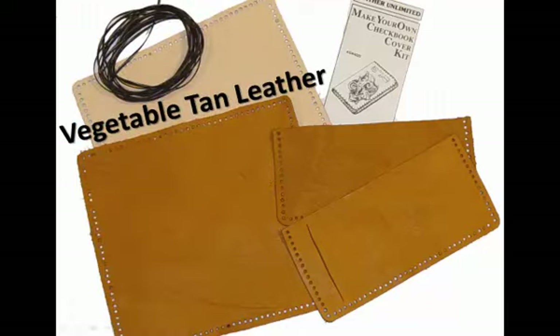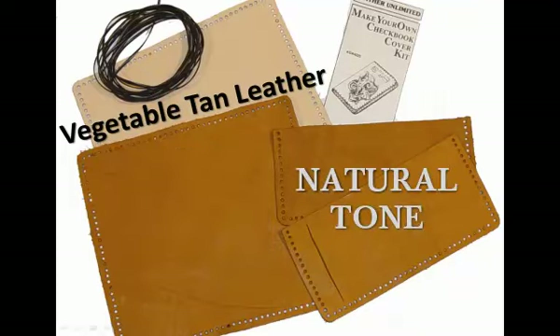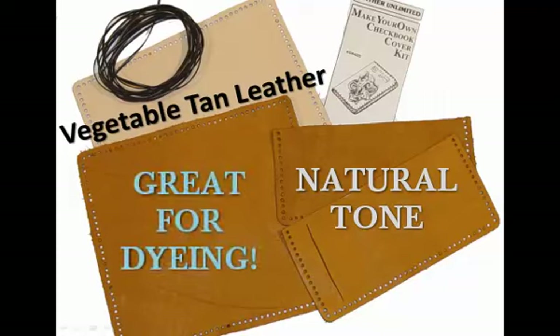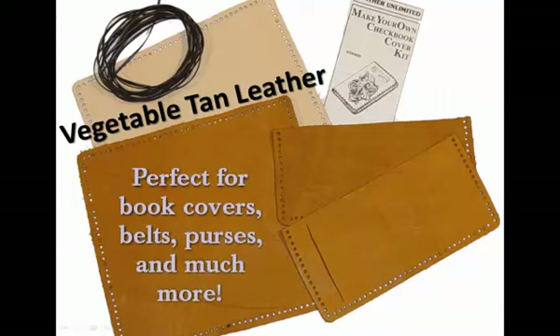If you are planning a project that requires your leather to be stamped or tooled, then vegetable tan leather is an excellent choice. The color is often a natural tone, so it is also a great option for dyeing. Some popular craft ideas for vegetable tan leather include book covers, belts, leather purses, and basically anything else with designs.